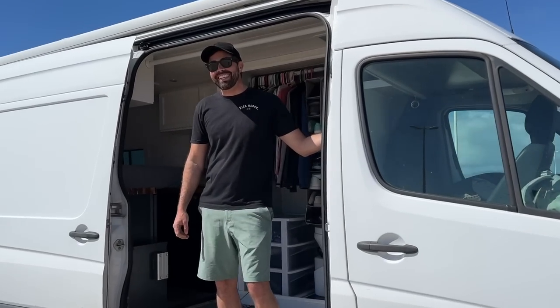It's a Sprinter 170 extended, a little over 24 feet long. What year is it? This is a 2013. Finding something with low miles was important to me — this one had 30,000. You'll have to forgive us, we're right next to LAX, so there's probably going to be a lot of background noise in this video.